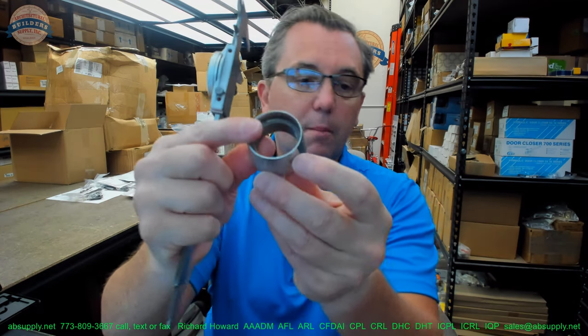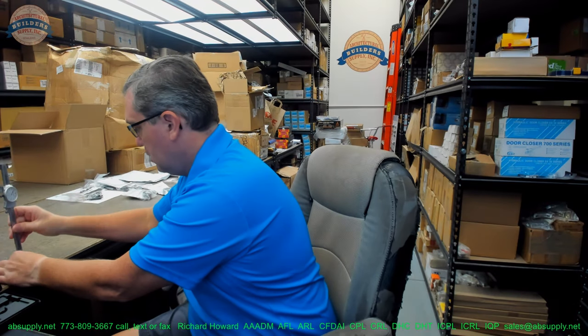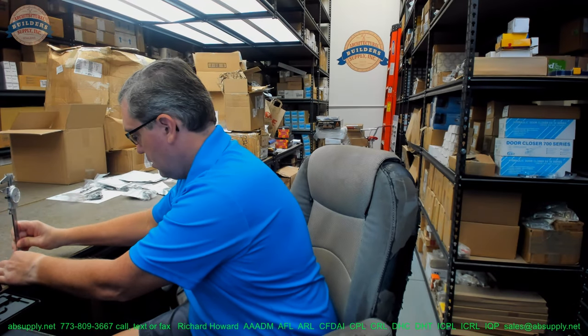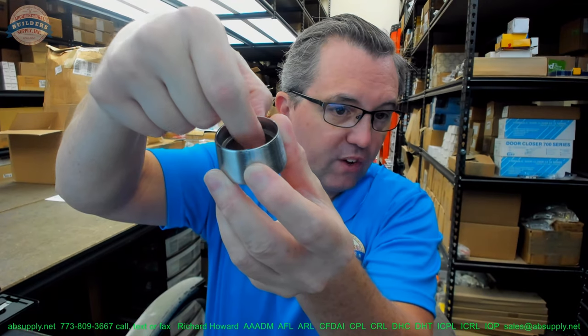The dimension from the shoulder down to the base is 0.529 inches — about half an inch. So your inch-and-three-eighths cylinder, less a half inch, gives you seven-eighths. That's going to be perfect for this application.